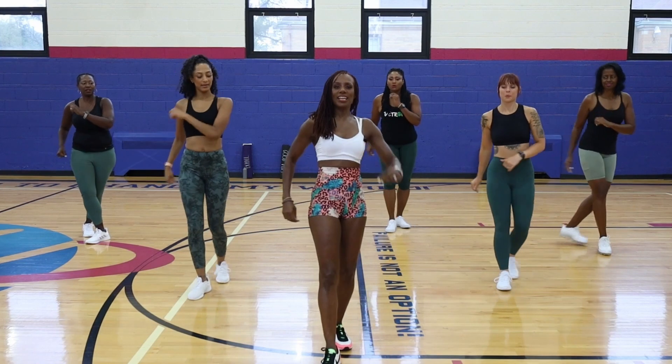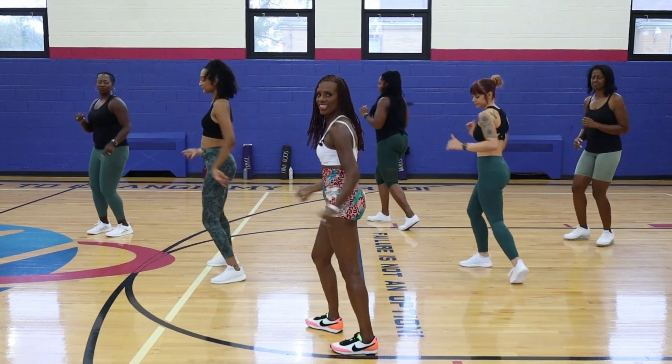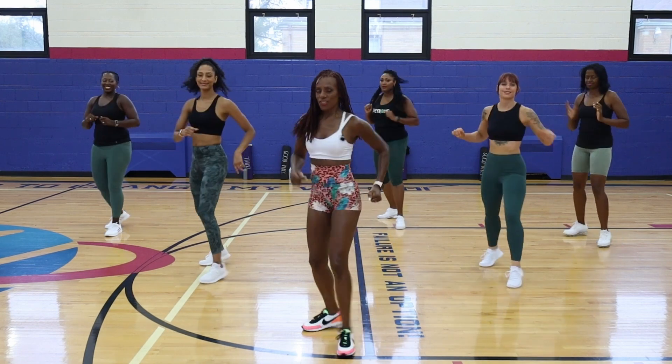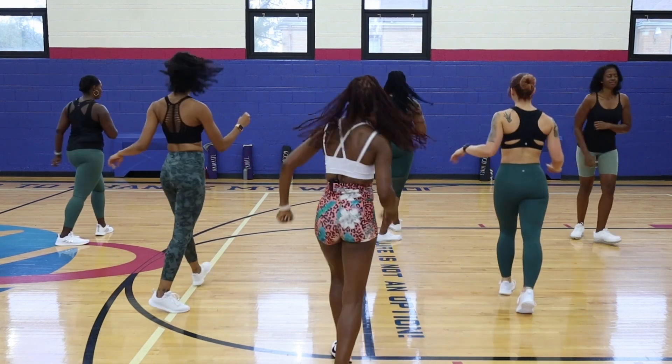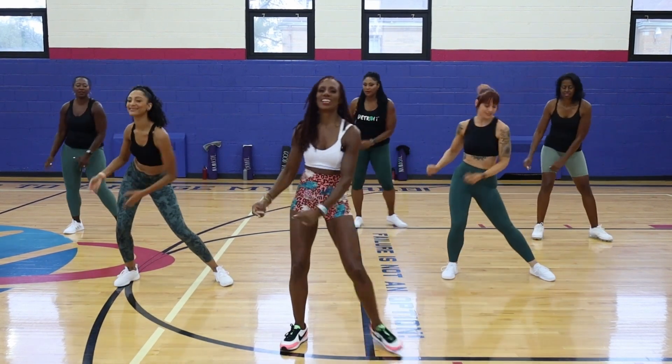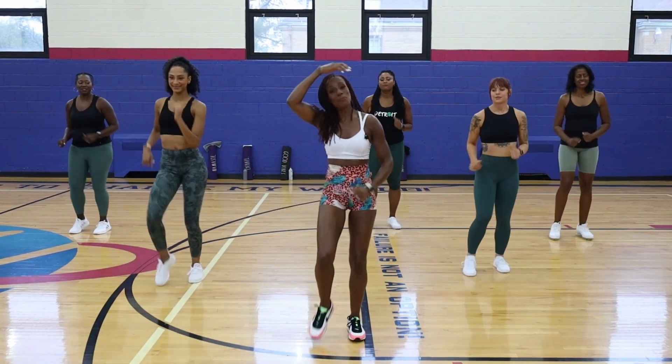We're going to slow it down. Here we go. Front, back, front, turn. Front, back, front, turn. Step out, turn behind you. Step out, turn behind you. Good. Up, down. Up, up, down. Down — that's how we're starting off with the move.